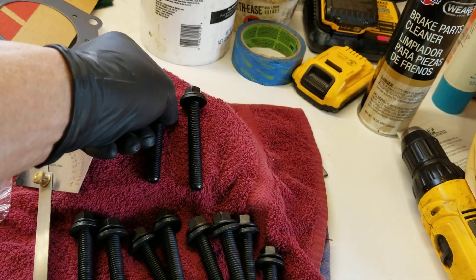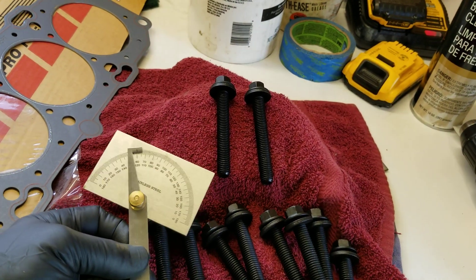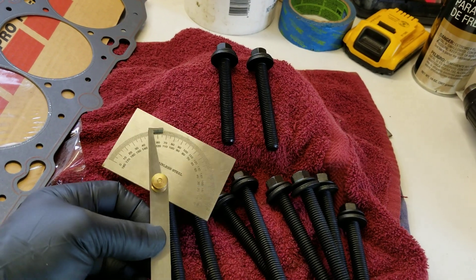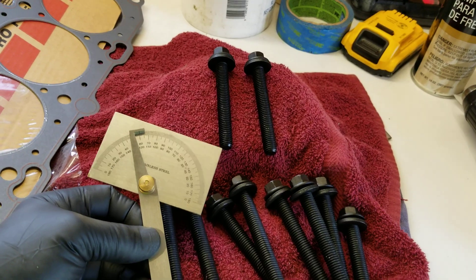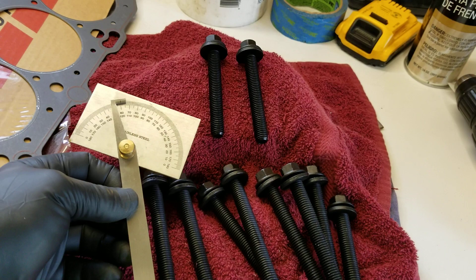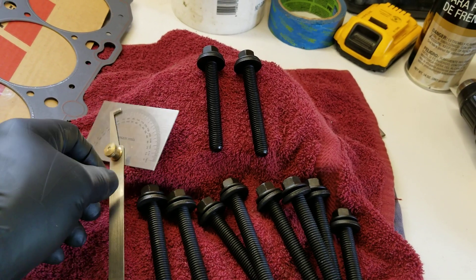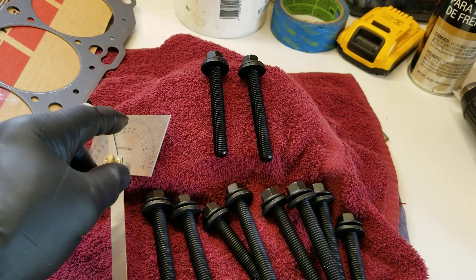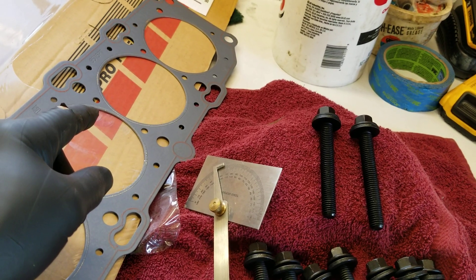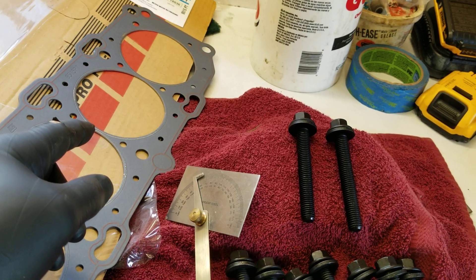I've eyeballed these in the past and never really had trouble, but for this particular motor I want to show you the right way to do it. Just one or two degrees difference is going to make an enormous difference in the torque that head gasket sees. We want this to seal — we don't want to blow the head gasket.